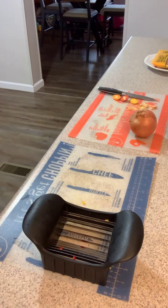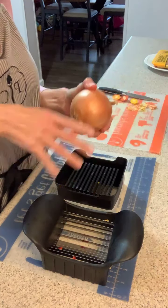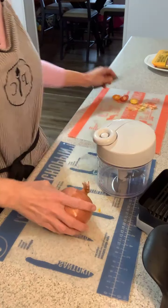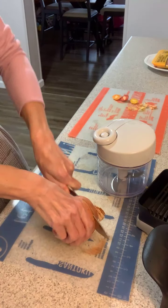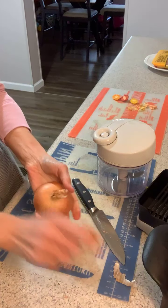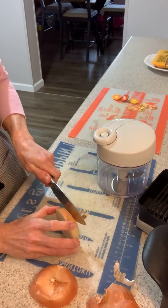I'll jump back on and show you — I've got some onion that I'm going to put in the manual food processor. This is the easiest way for me to cut up my onion because I don't like to cry. I usually take my onion and take off the majority of it.